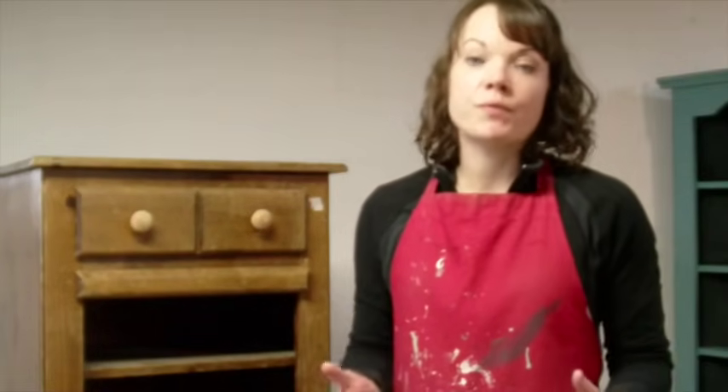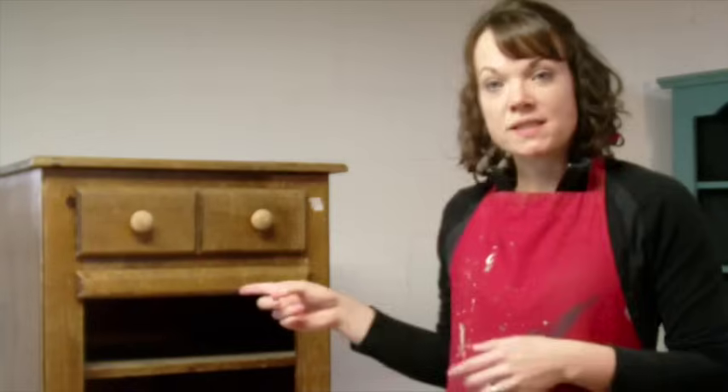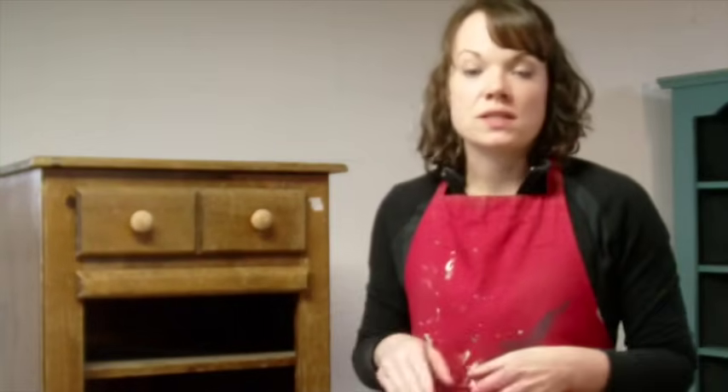I am Jenny with Roots & Wings Furniture. Today I'm going to show you a furniture makeover using Java Gel. This is from General Finishes. They have a lot of gel stain colors, but today I'm going to do Java Gel, which is their most popular color. It's a nice espresso, brown, deep color that everyone loves right now. I am going to refinish this piece for you from start to finish so you can see the process.